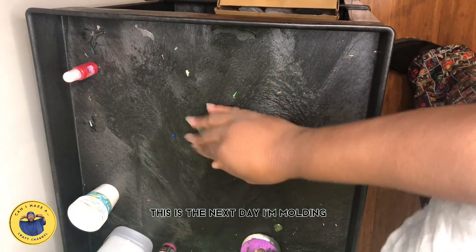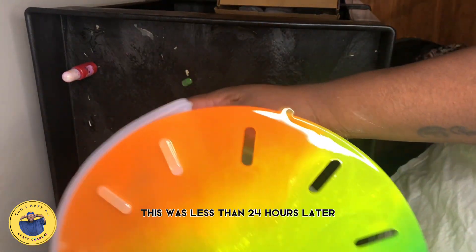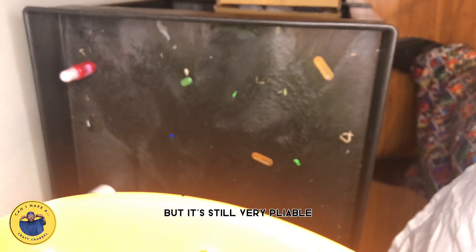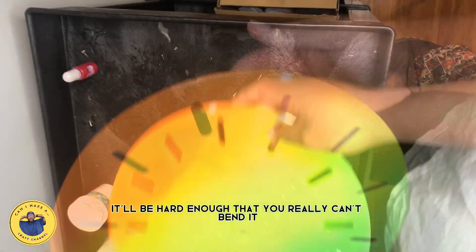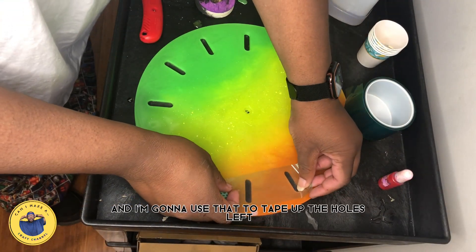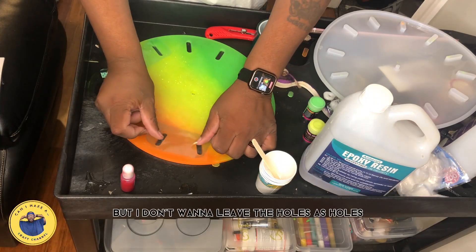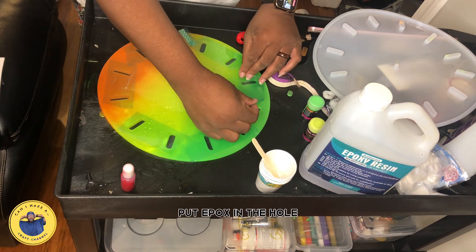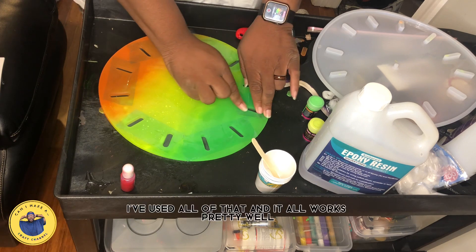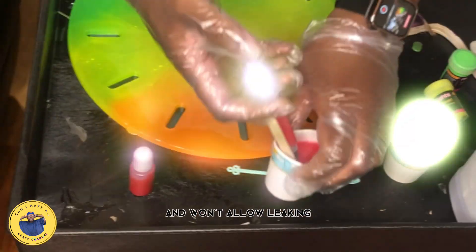This is the next day — I'm demolding. It typically takes epoxy weeks to fully cure, but this was less than 24 hours later. It's cured enough for me to do what I need to do next, though it's still very pliable. Even 24 hours later it'll be hard enough that you really can't bend it. Here I have resin tape, and I'm going to use that to tape up the holes. The way this mold was sold, you leave the holes as holes — but I wanted to put epoxy in the holes. You can use packing tape or shipping tape; anything that'll withstand the heat of the epoxy curing and won't allow leaking.